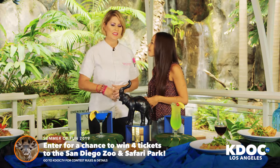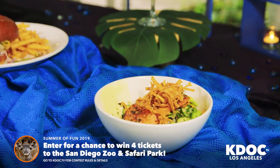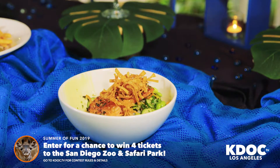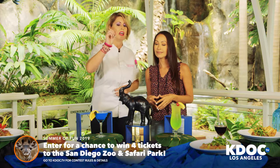We're here with Chef Parissa checking out some summer dishes. This is our summer miso glazed salmon over chilled soba noodles, a little wasabi aioli, chili vinaigrette, Persian cucumbers, and a little edamame for flavor.